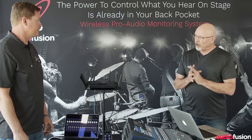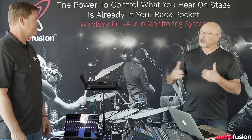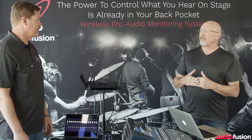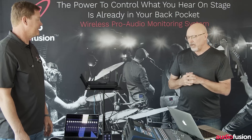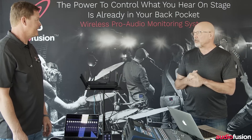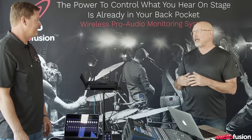We just upgraded the firmware on this one. Before, it had a certain number of USB channels, but now we have 64 channels back and forth of USB send and return. It's AVB networkable, so you can send that way too. You can send out analog or digitally via AES.